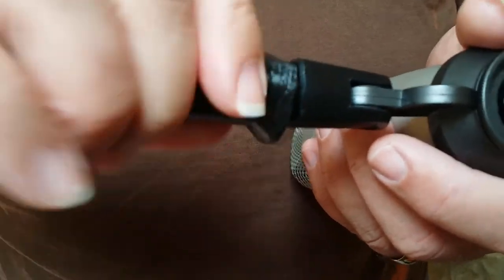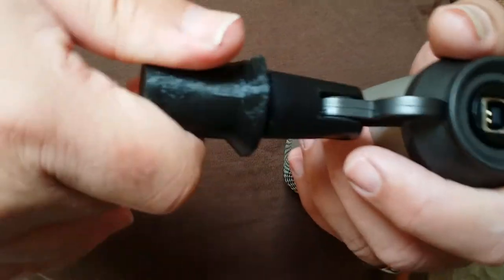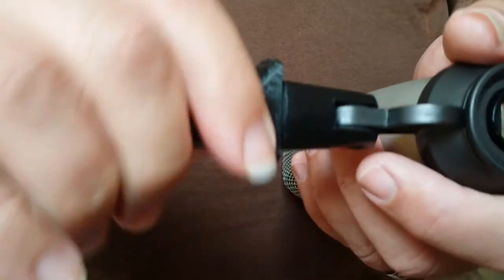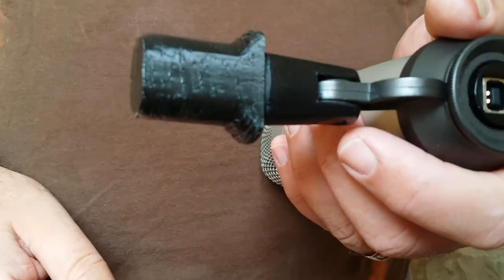It's slightly stiff, which is nice — which may be errors in my CAD, but there we go. So there it is in place, doing its job, supporting the microphone quite nicely.